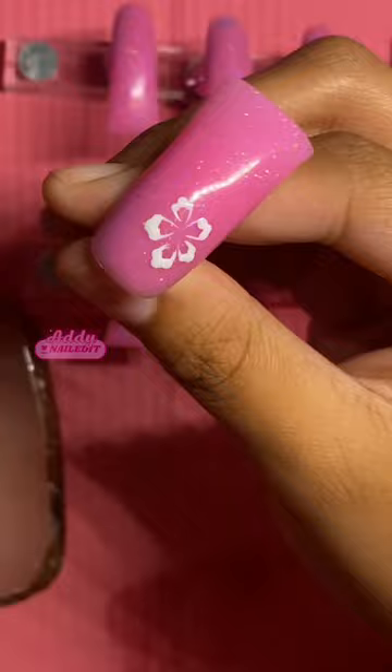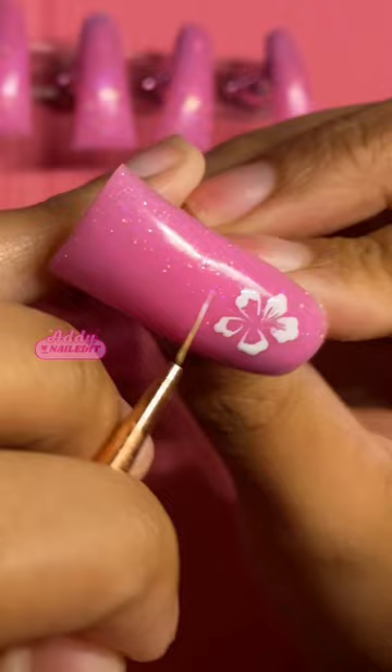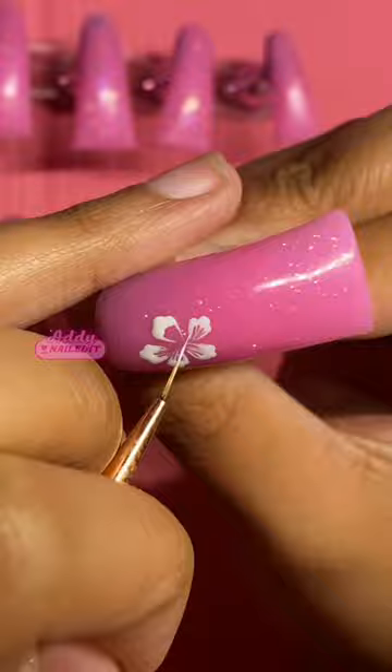Now that we have our petals, inside of each petal you're going to draw really small lines. Make sure to keep the lines inside of the petals, prevent the lines from touching each other too much, and keep the lines within their own petal.